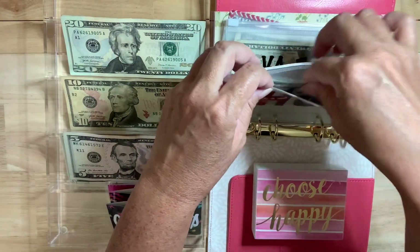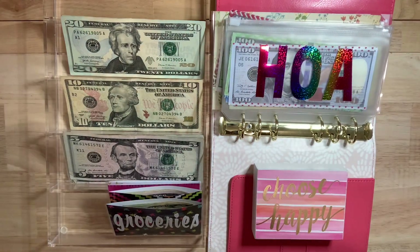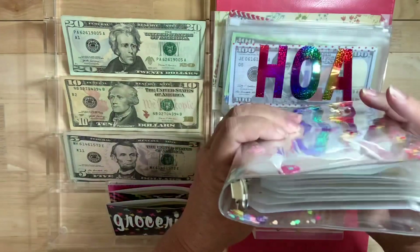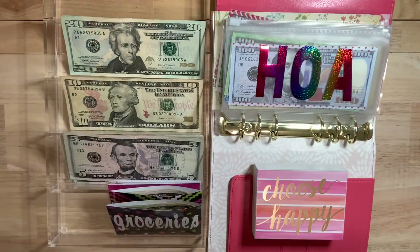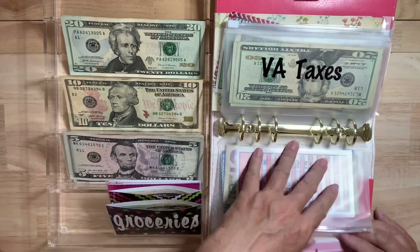Some of my mini savings challenges — if you watch me on Wednesdays I have a mini savings challenge binder — so I might allocate some of that money to go in here if I feel like I'm behind on my goals. No big deal.